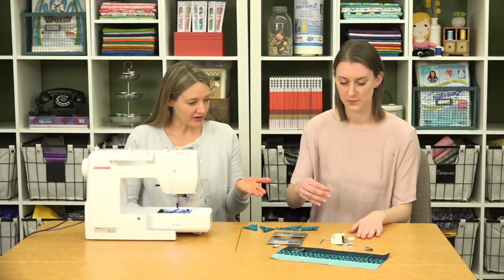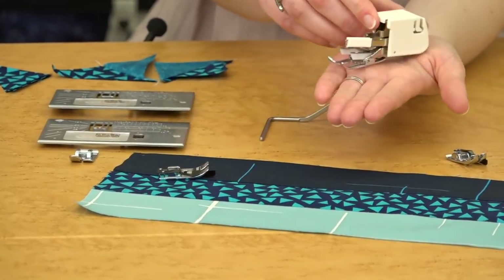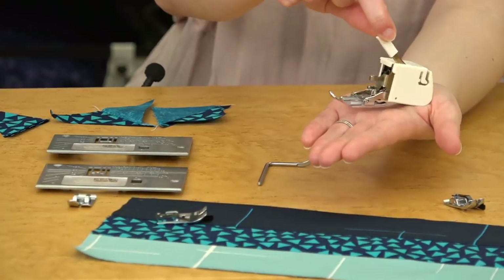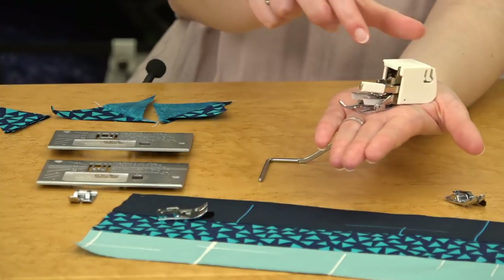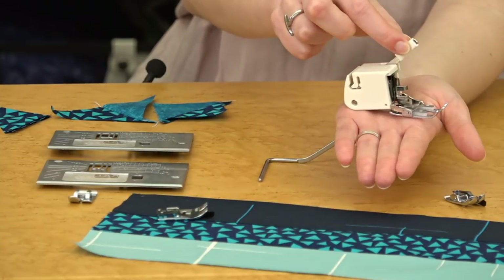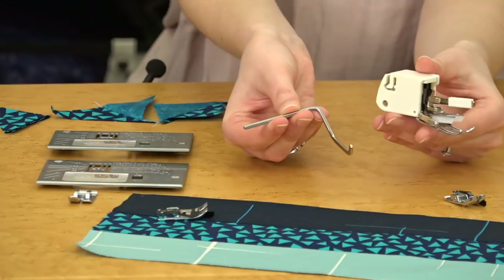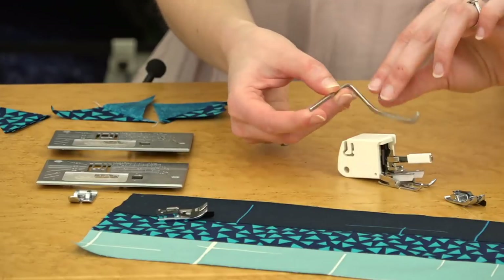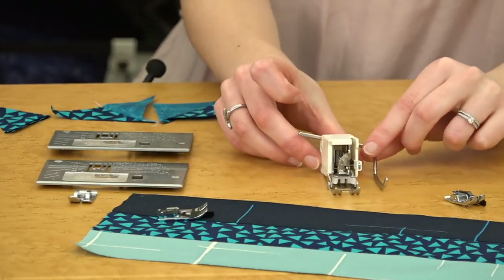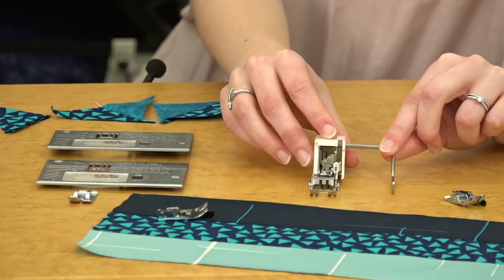The walking foot is also super essential and really helpful for sewing through multiple layers, and great for quilting. It helps feed fabric through evenly because there are feed dogs built into the foot — the top feed dogs on the foot and the bottom feed dogs on the machine work together to pull all those layers through at the same time. You can also snap on the adjustable metal guide to line up your stitches with previously stitched lines, getting perfectly spaced parallel lines — perfect for straight-line quilting.